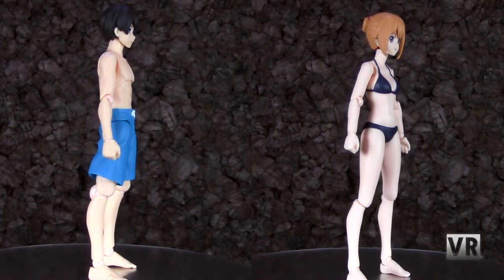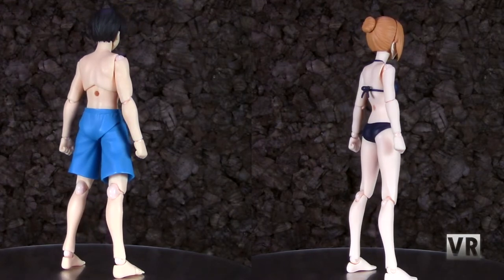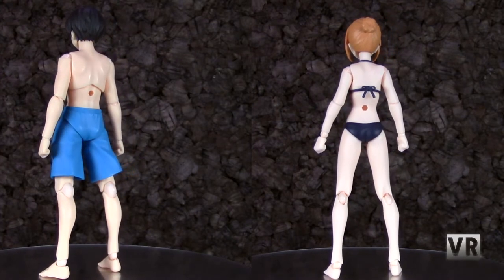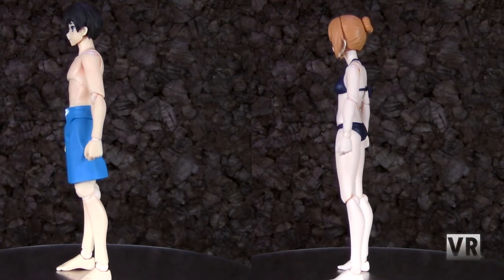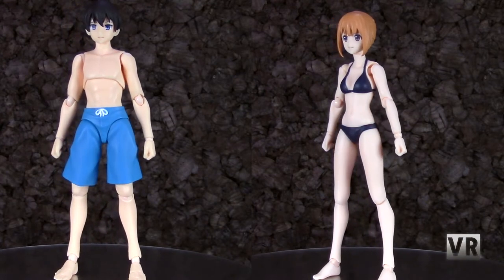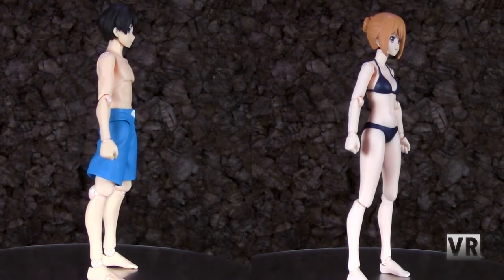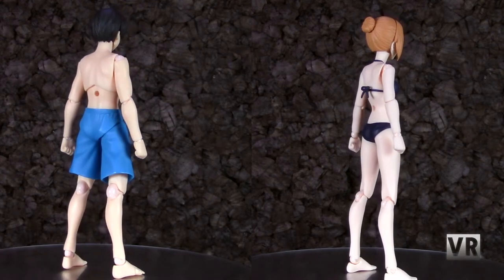Moving on to our 360 spins — both of the bodies are obviously mostly nude. They do have slightly different skin tones from one another and both of their bodies are nicely sculpted. The male has on blue swim shorts with a little white tie in the front, and the female has a slightly off-black bikini with a little tie in the back. Both of them look really nice, like little generic swimsuit people.